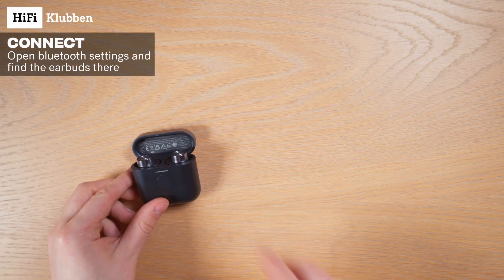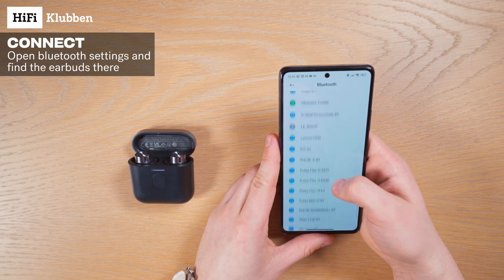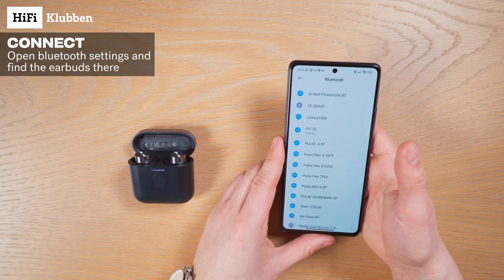Now they're ready to connect, so let's find our phone and go to the Bluetooth settings. And there they are! Nice!